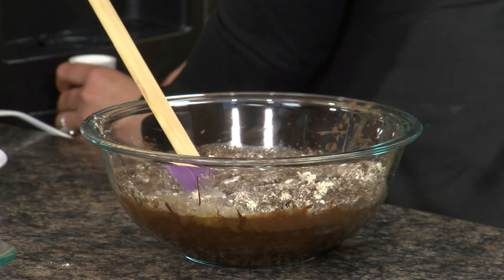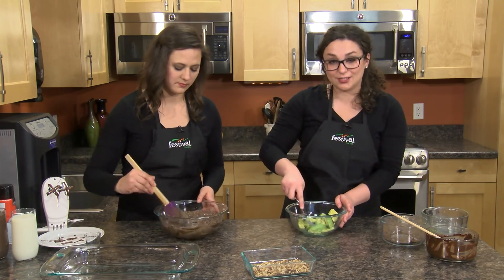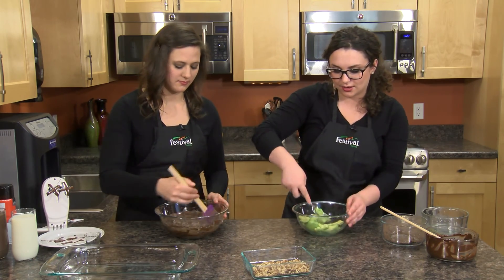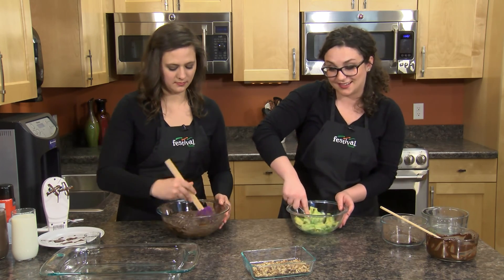This is a really thick batter — like we said, it's really decadent, so you're gonna definitely see that when you're trying to mix this. While you're doing that, I'm going to get to the star of the recipe, our avocados, and just mash them. I have two avocados that are just peeled and pitted.